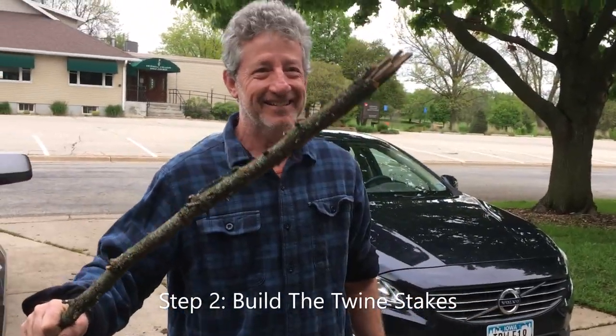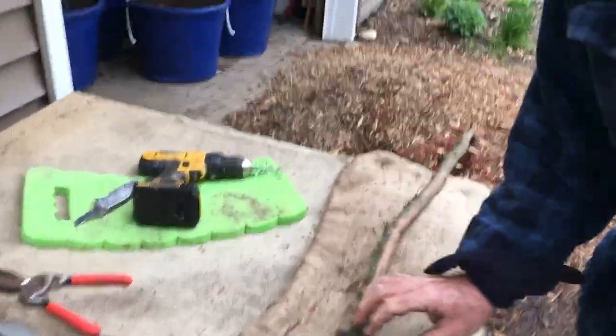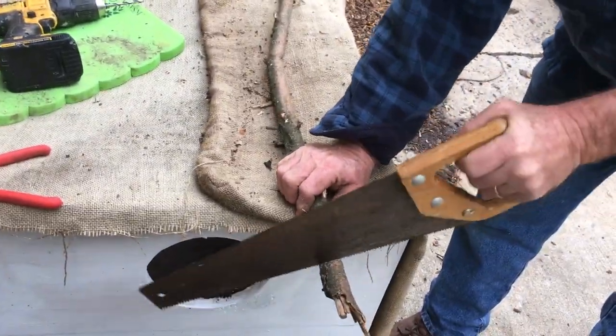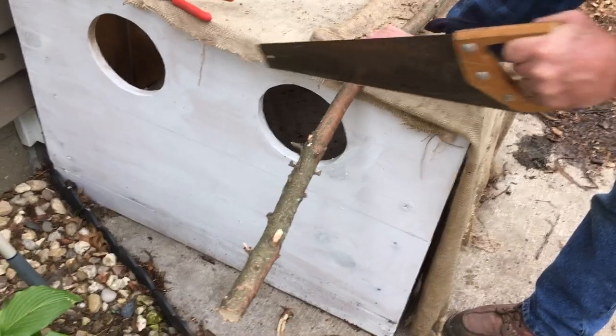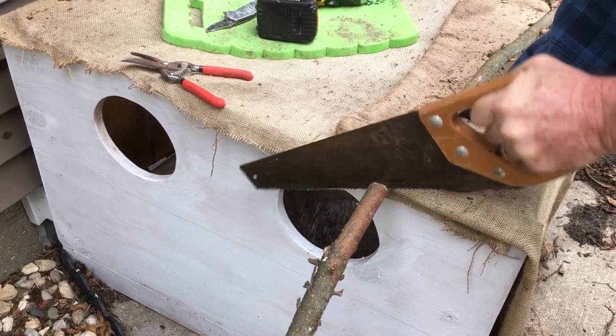We're back over at our construction bench for the next part of our trellis construction project. This branch is actually a dead branch that fell from our old pine tree, and it's going to be perfect for making shorter pegs. These pegs are designed to be short stakes that go into the ground and have twine tied through the top of them to reach up to the upper part of the trellis — they'll also have holes drilled in the top. We're cutting them to about 18 inches.